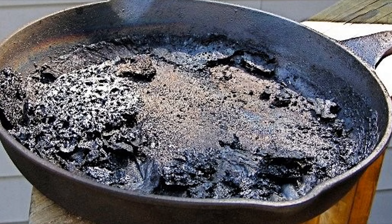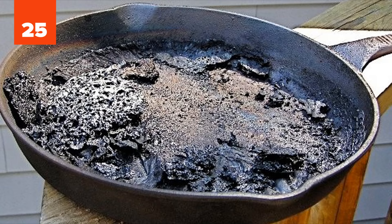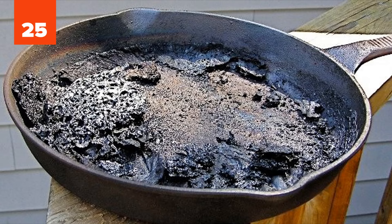Number 25: Pan. To clean a burnt pan effortlessly, fill it with a shallow layer of water and add one cup of white vinegar. Let it warm up on the stove for a few minutes, then add two tablespoons of baking soda once you take it off the burner. Now you can scrub the burnt residue with ease.